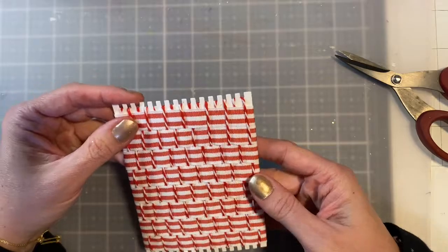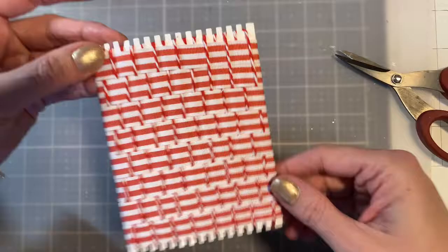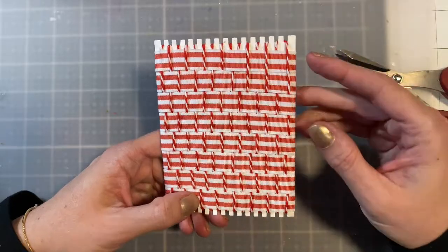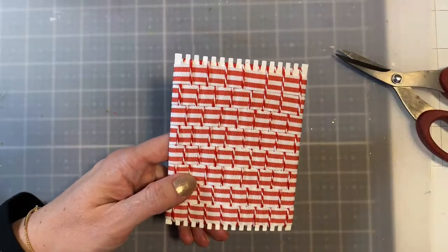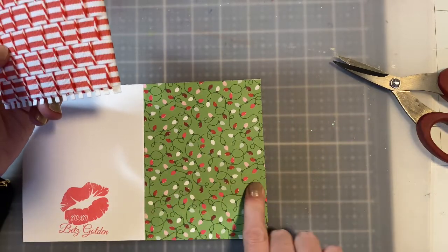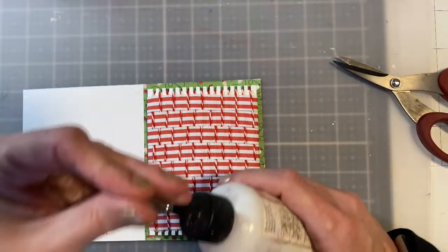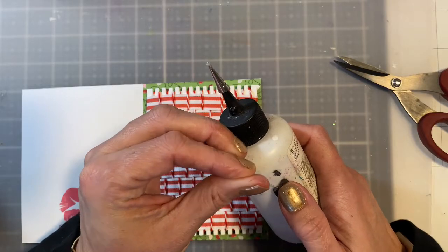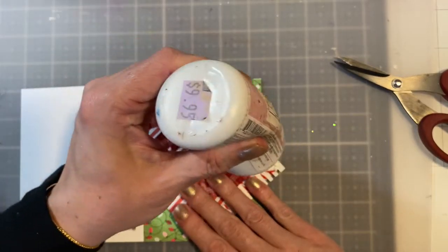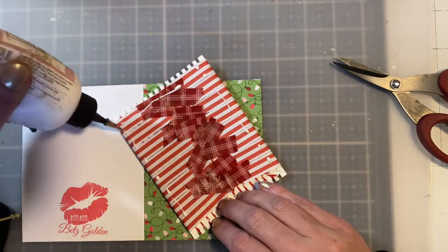And there we go — that is what this weaved background looks like. The contrasting lines are really nice. Let's go ahead and put it on a card front. I already have this one created — it's an A2 size, five and a half by four and a quarter. I'm going to put it right on there and use some of my Art Glitter Glue to adhere it. This is when the back pieces get that permanent hold.